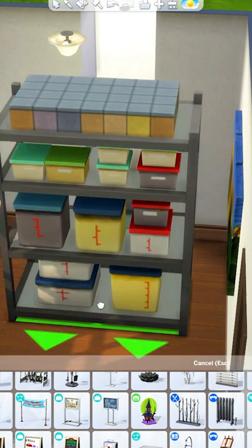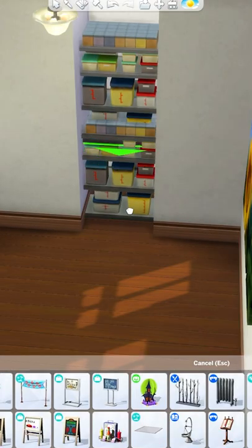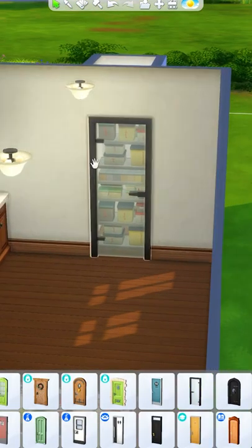You can also turn it into a pantry. You can use any storage item for this, but I like using this item from Dineout — I'm going to size it down twice and stack two on top of each other. I recommend placing a wall and adding a glass door so you can still see the pantry, but it also blends together really nicely.